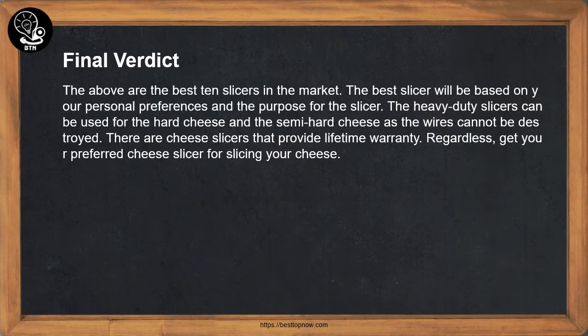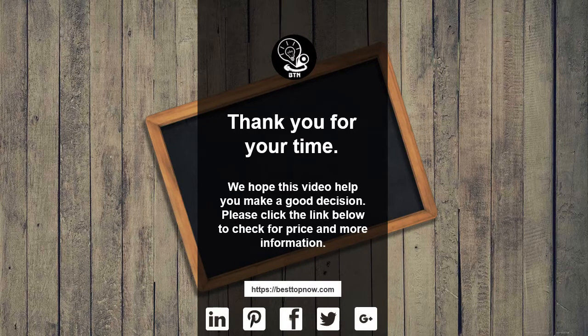Get your preferred cheese slicer for slicing your cheese. Thank you for your time — we hope this video helped you make a good decision. Please click the link below to check for price and more information.